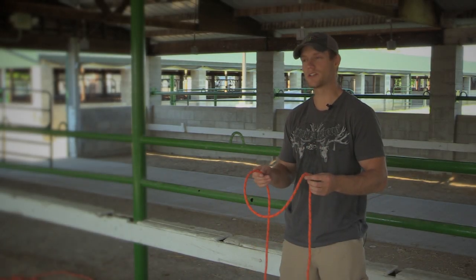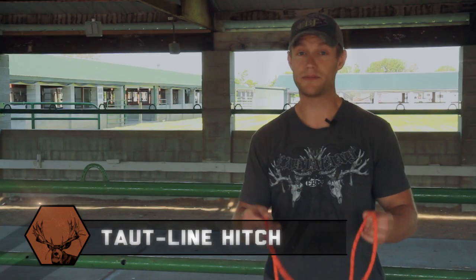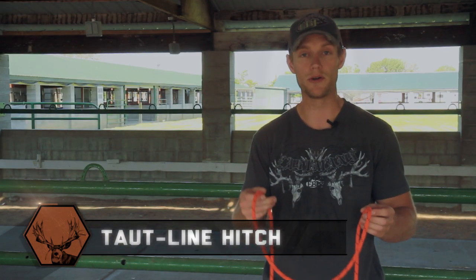Hi, I'm Dan Pekar with Eastman's Hunting Journals. Today we're going to learn how to tie the taut-line hitch. This is my favorite knot and probably the most useful knot that you'll need to know in the backcountry.